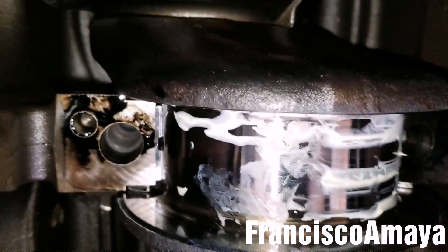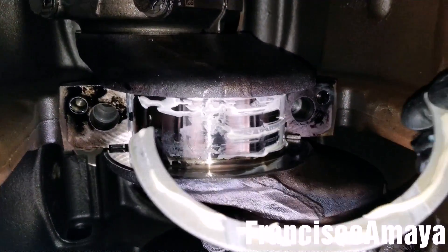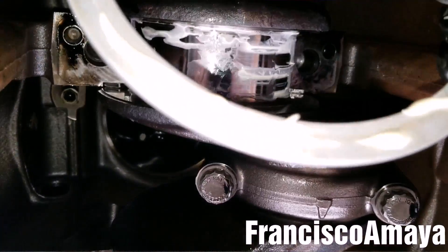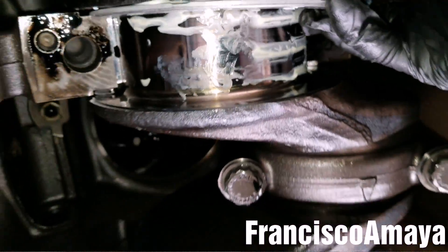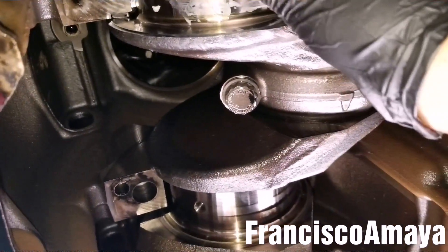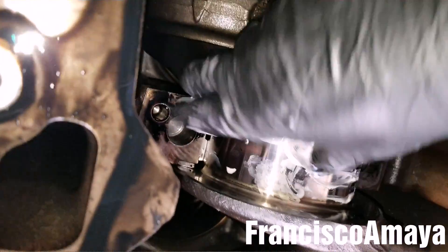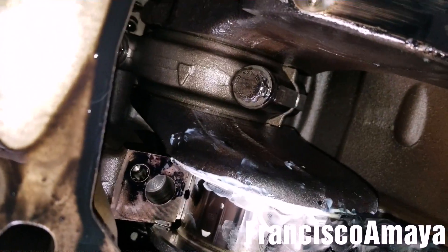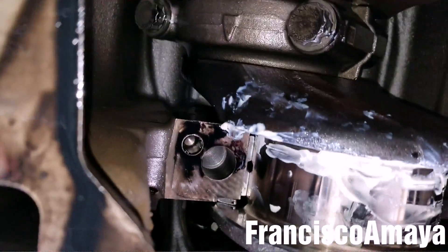Now I'm going to insert the rear thrust bearing, which is pretty easy. You can select either thrust bearing — they don't have a specific side. See the grooves — you're going to install this one with the groove facing the crankshaft, then just slide it in like this. Very easy. Just remember to double-check that the groove is on the correct side, because if you don't, you're going to break something. It is all the way in now.